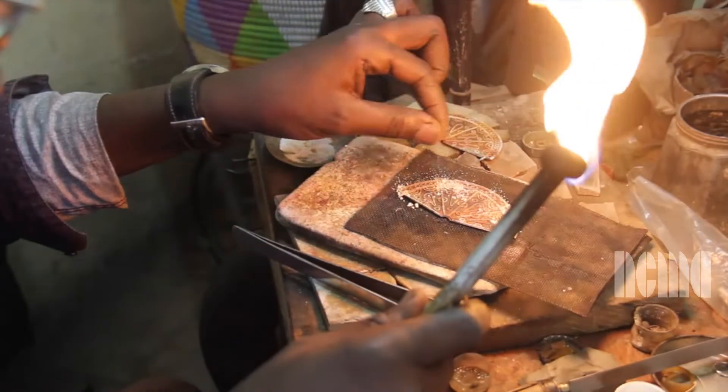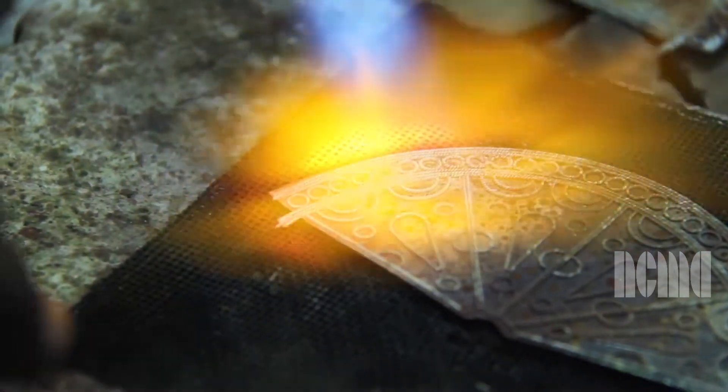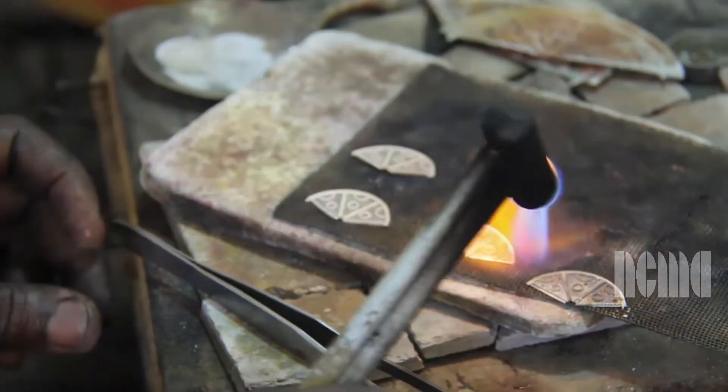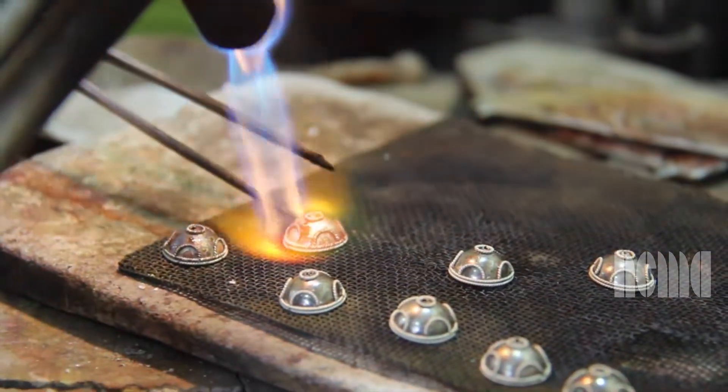The artist pinches a mixture of borax and water called flux. The flux is drizzled all over the half circle and is heated with a blow torch at the same time. The flux and heat allow the metals to fuse together. He does this to each of the pieces that make up the entire necklace.